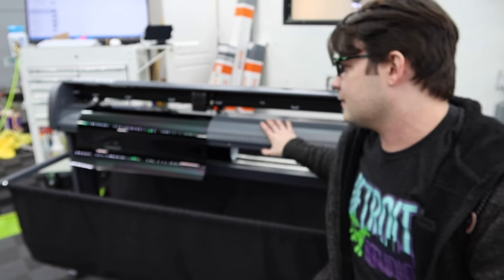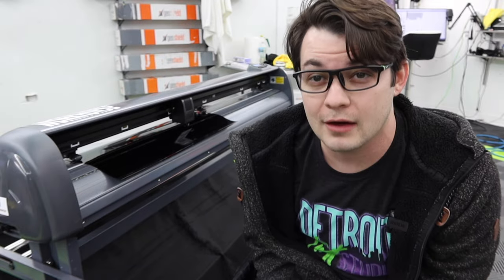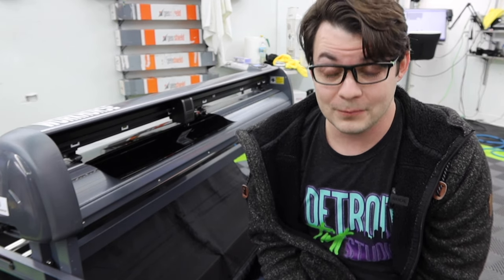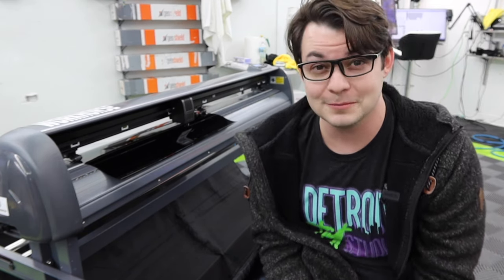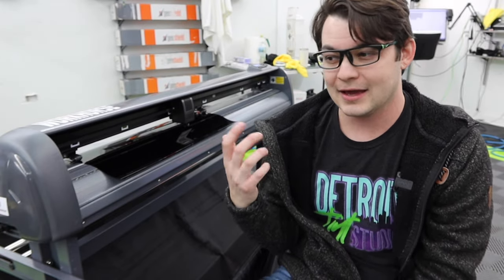So we're gonna run through this thing. I've been using it for a couple of months and I definitely have some thoughts. At $1,600, we have the Workhorse One Plotter from plotterdepot.com. It's a solid machine — it'll actually cut window tint and get the job done. But I've been incredibly frustrated with some weird quirks, so let's dive in and see what those are.